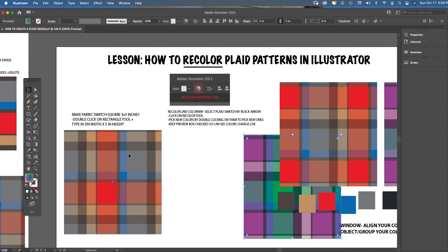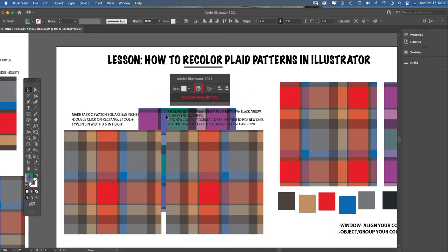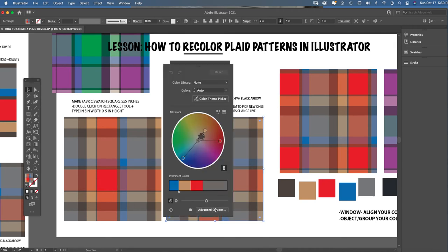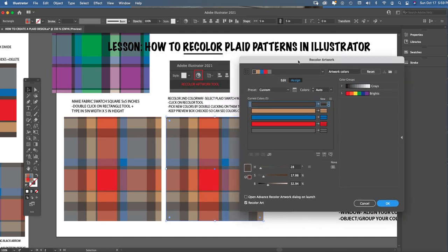For students doing the midterm project: take your first swatch — that's colorway one — then do a copy-paste of the same exact plaid and turn it into a totally different color. This copy would be colorway one and the original colorway you created. Then copy-paste again and recolor it into something else. Go back to the Recolor Artwork color wheel, hit Advanced Options, and you're back in the Recolor Artwork box.